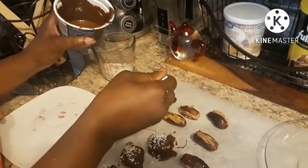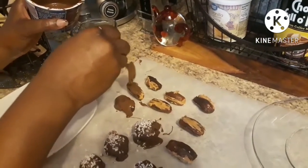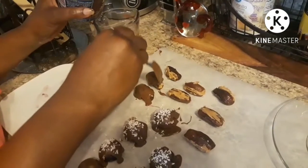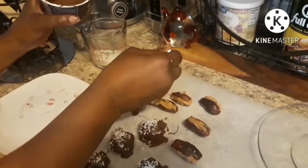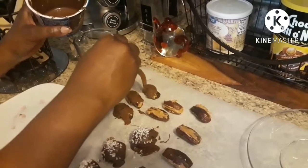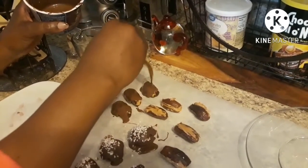When we spoon the chocolate over these peanut butter-filled dates, it looks a little bit like an almond bar — like an Almond Joy bar — a little candy bar. You'll be surprised, I'm telling you, you guys have got to try this. You will be amazed; it really does remind you of a Snickers bar.